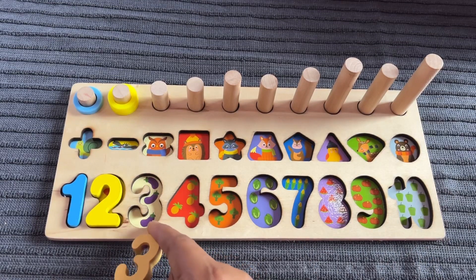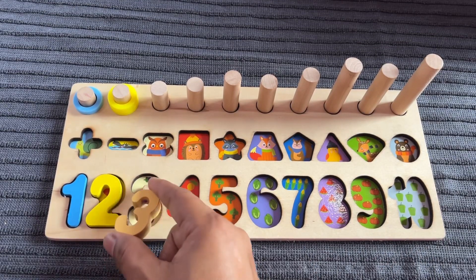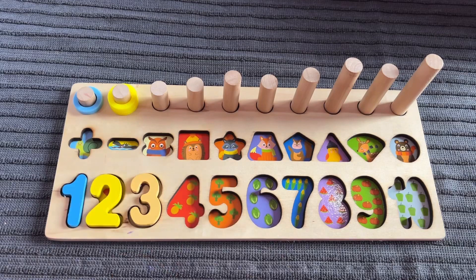Let's put it in here — number 3, brinjal! 1, 2, 3. Let's put in a 3 ring circle.